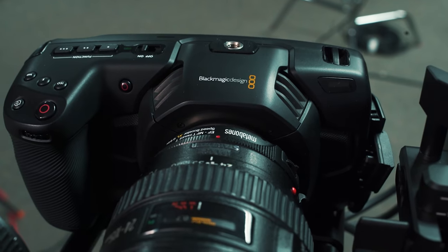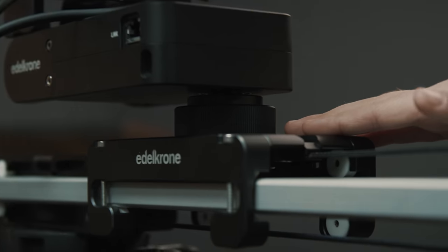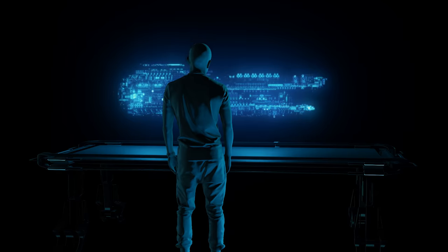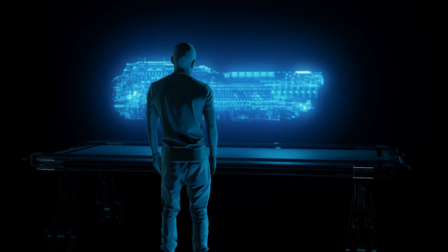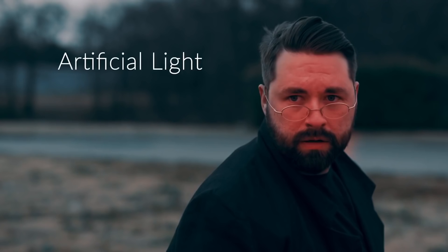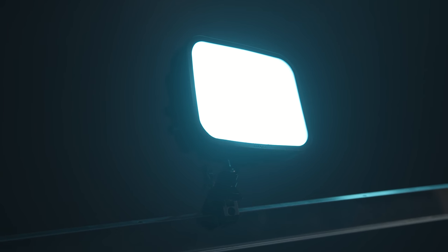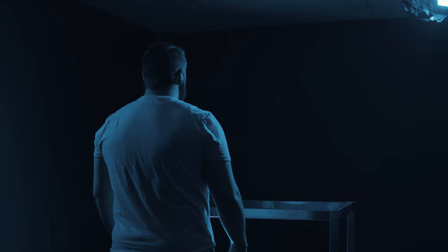To shoot it, we used our Blackmagic Pocket Cinema 4K on top of our Edelkrone slider, just to give it a bit of repeatable and smooth movement. We knew going in that we wanted our hologram to be bluish, so we were able to light with that in mind. One of the most important elements to gluing a VFX shot into your scene is how you light it, letting you connect the practical with the digital. So we used our Luxly RGB panels, shifted that color to what we wanted, shaped the light, keeping it on Josh and off the walls, which let our background fall more into black.